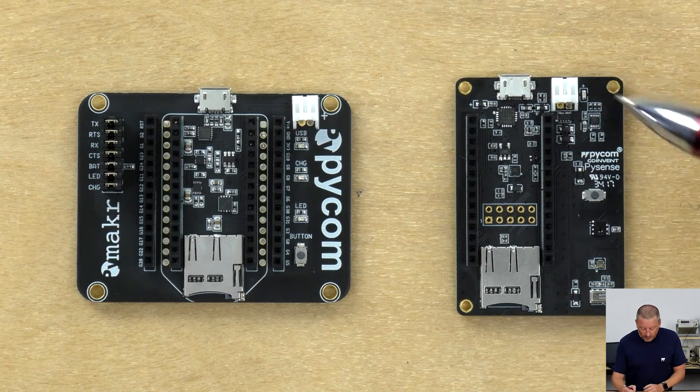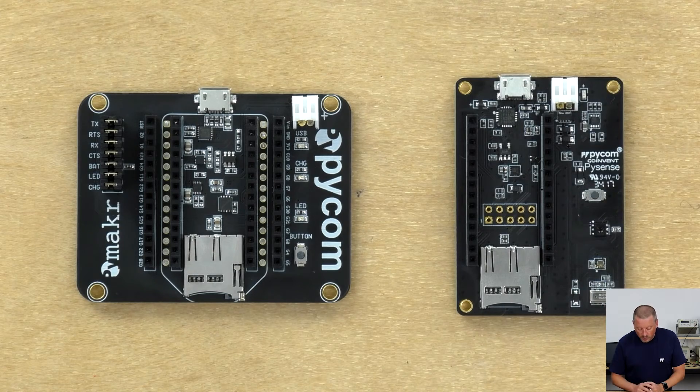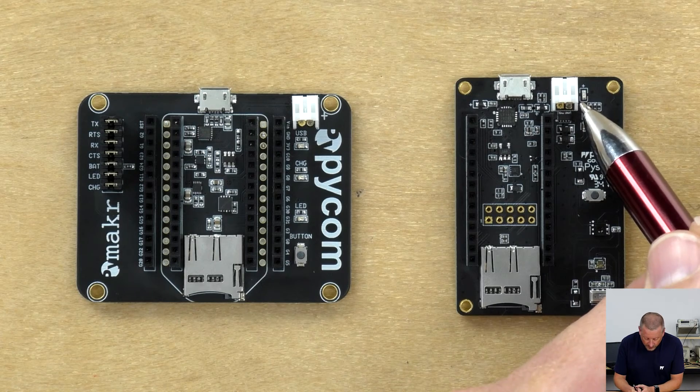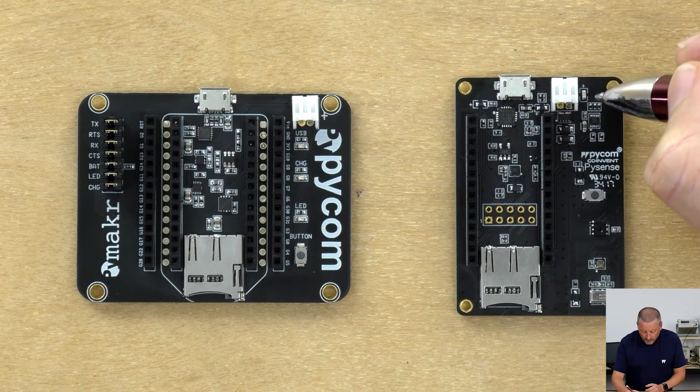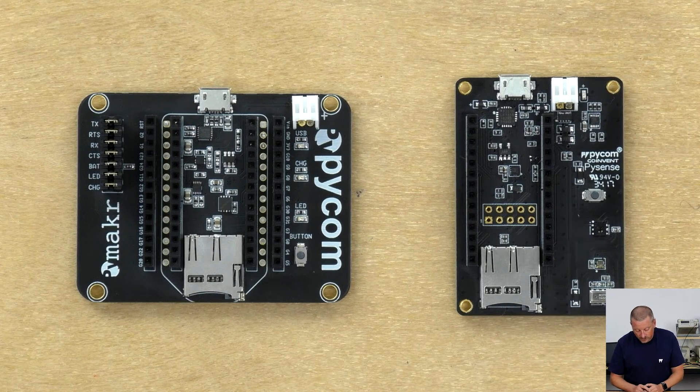So what has it got on it? At the top here we have a micro USB control socket, and next to that is a JST socket for a lithium-ion or lithium-polymer battery. Next to that is all of the charging and power multiplexing circuitry, so you can change power sources around and the battery will charge whenever there's a secondary source. There's a little LED hiding in there that shows you that the battery is charging.